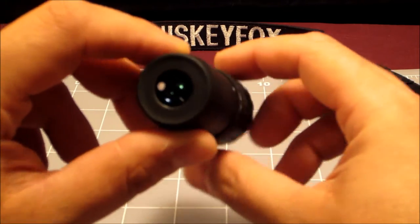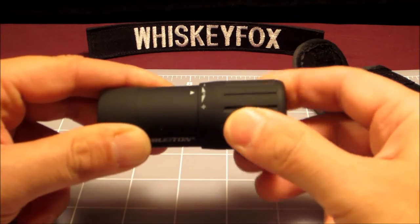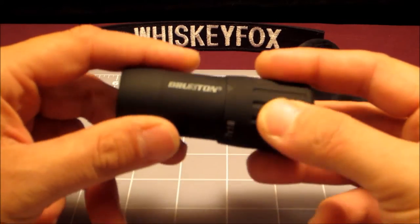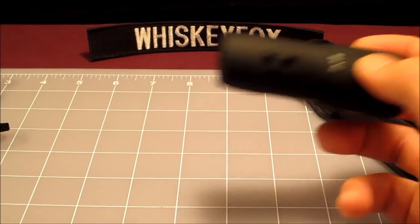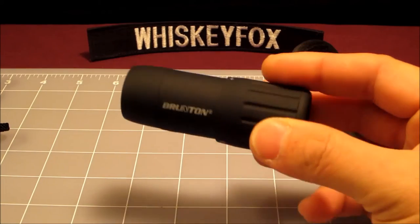You're going to put this up to your eye, look through it, and focus into whatever you're looking at by turning this left and right. This thing has a rubberized coating which feels really cool — it feels like the rubberized coating on my Lenovo ThinkPad, except more of it.